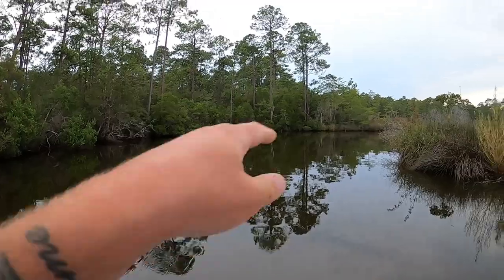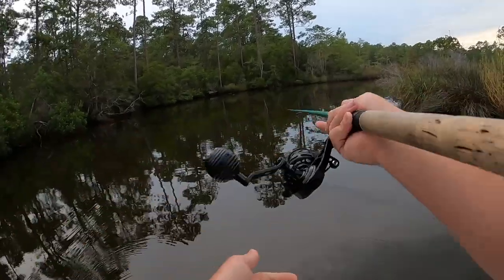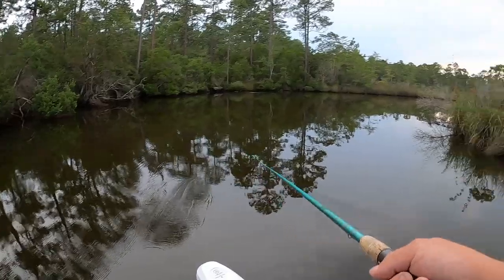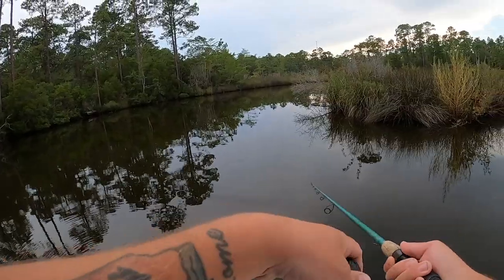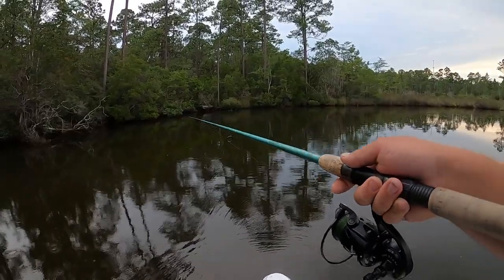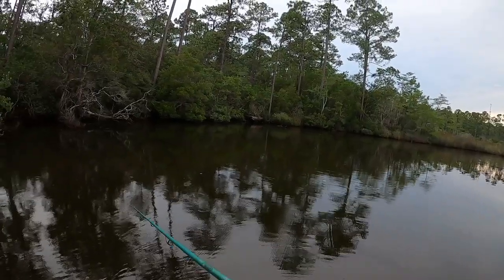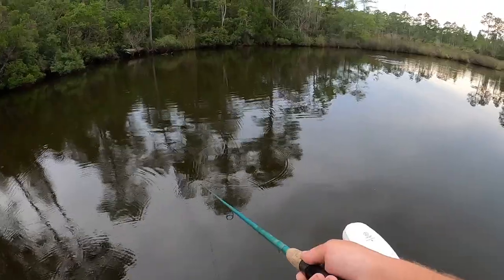Right here - there's three tarpon rolling, little bitty mini tarpon. They're right here. Oh yeah, that tarpon just smashed that bait! They're right here - perfect cast, perfect cast. Oh he just turned on it, come on!